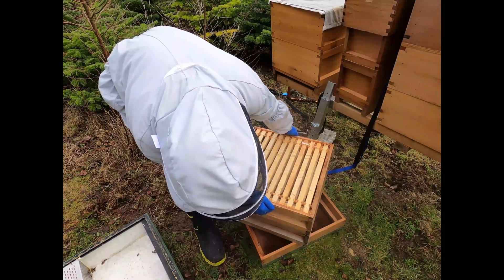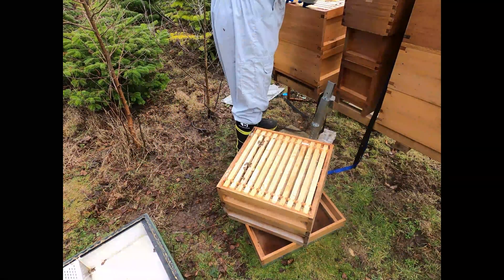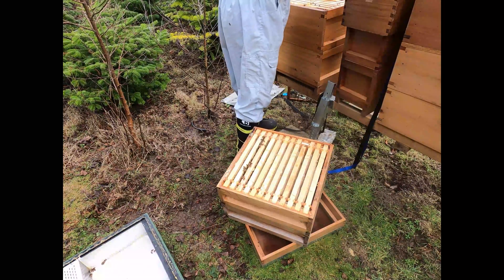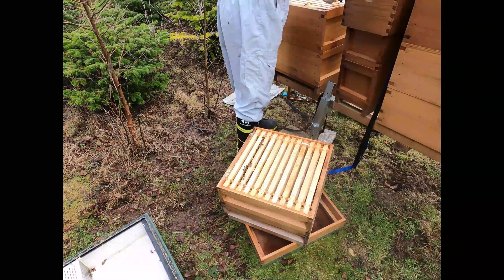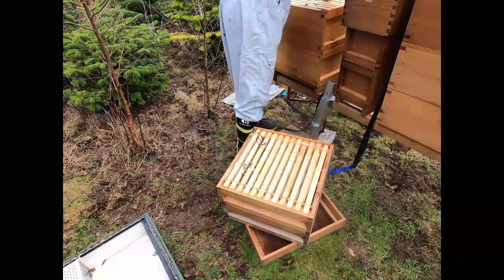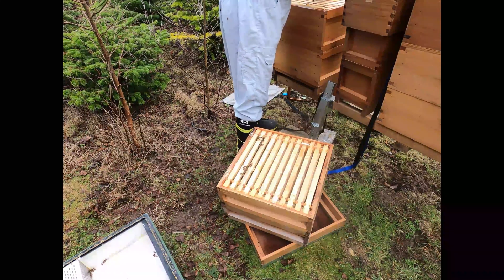So that's how we're going to put them together. Then we'll take these cover cloths off because it's no longer going to have a queen excluder on. The bees are not happy - mainly because it's not so much that it's a cold day, it's just that we haven't been into the bees since probably September.